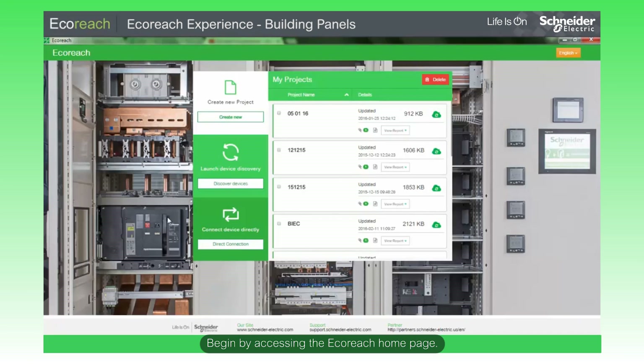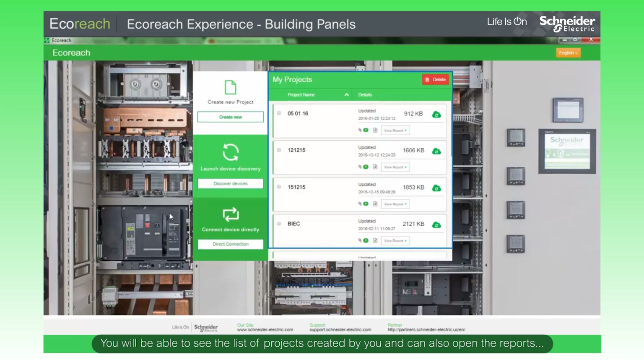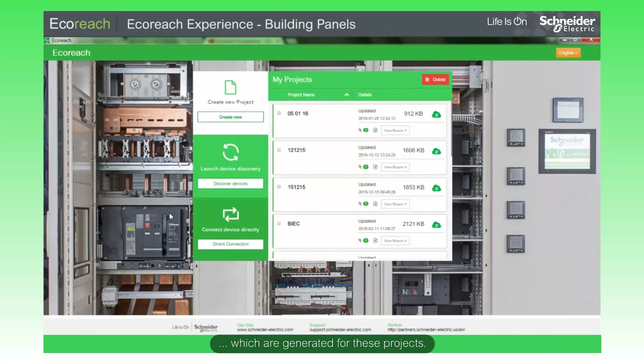Begin by accessing the EcoReach homepage. From here, you could create a new project by clicking on either Create New Project or Discover Devices. You can also connect EcoReach to a single device's front fascia test plug by clicking on Direct Connection. You will be able to see the list of projects created by you and can also open the reports which are generated for these projects.